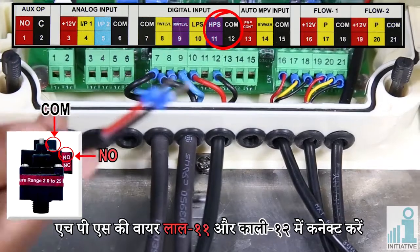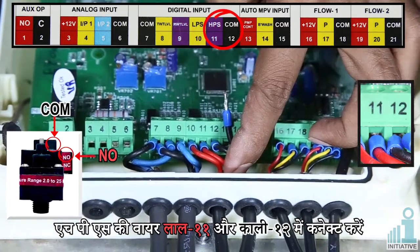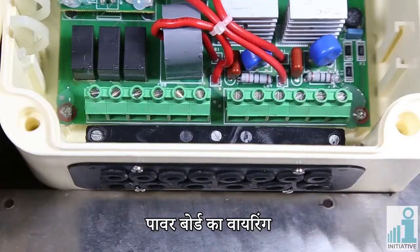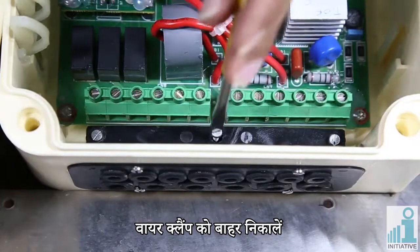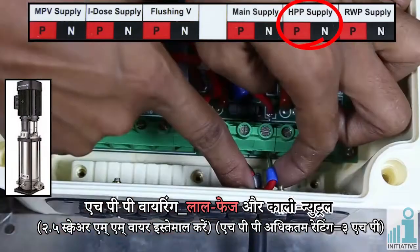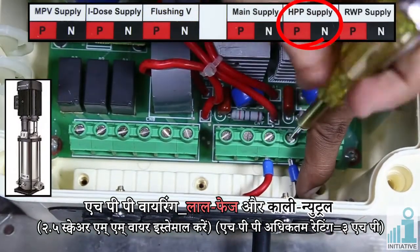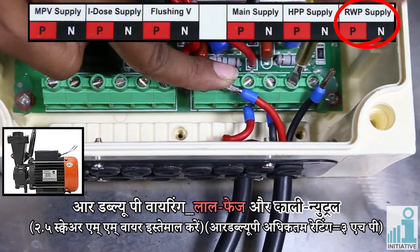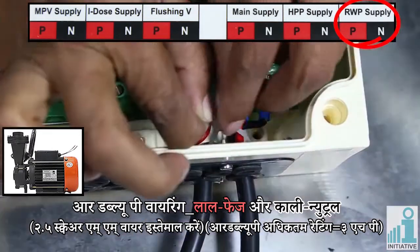HPS wiring. Connect TWT-LV floaty wires: red in connector eleven and black in connector twelve. Connect TWT-LV floaty wires: red in phase and black in neutral. Please use two point five square mm wire and HPP max rating should be three HP.